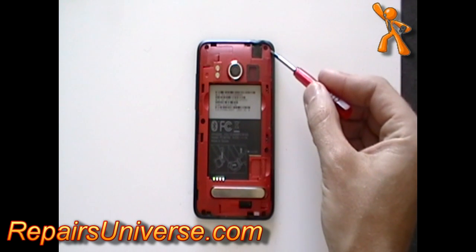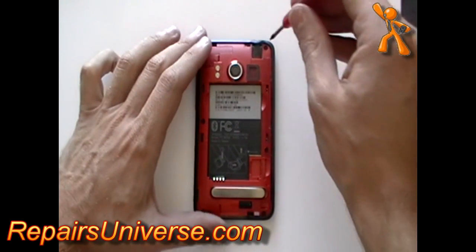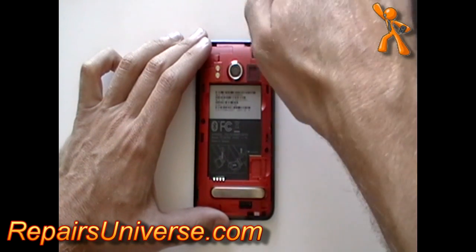Using a T4 Torque screwdriver, available from the RepairsUniverse.com website, remove the six screws as being pointed out here now in the video.